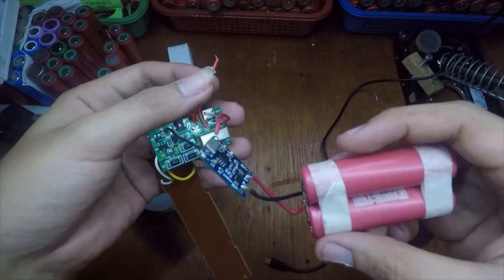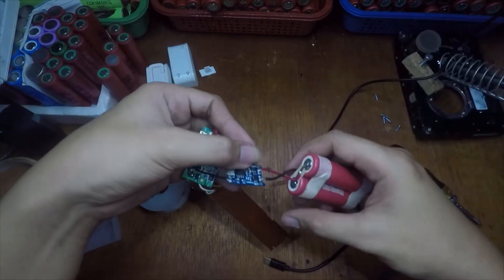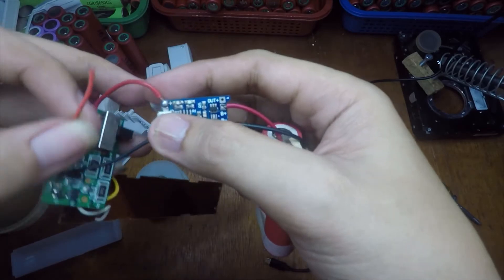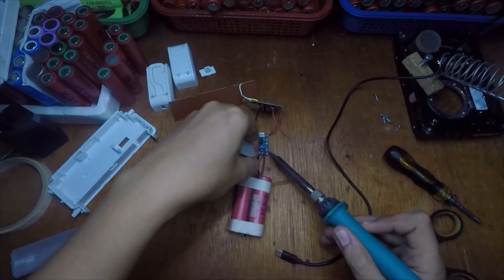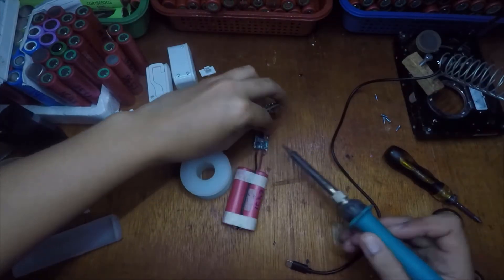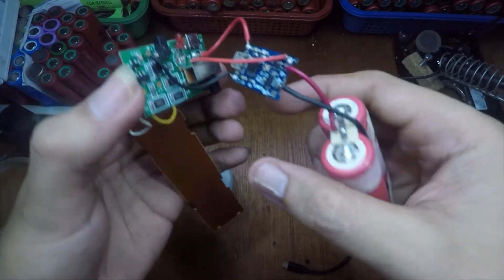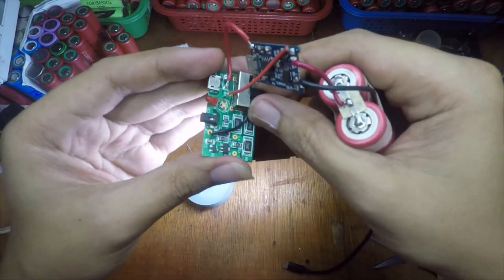The last step is to connect the positive output of the TP4056 charger to the board, as shown in my diagram. I'll use the wire from that connection. Now it's been connected, and we'll test it on low and high modes.